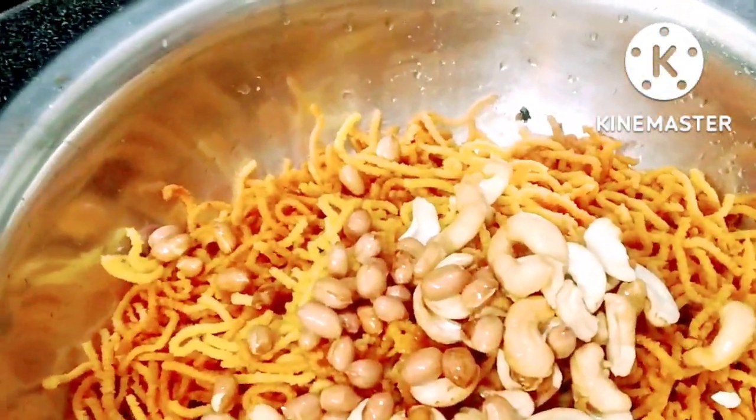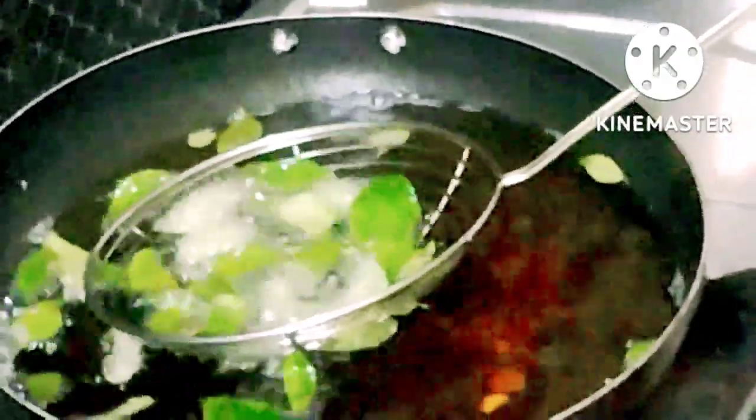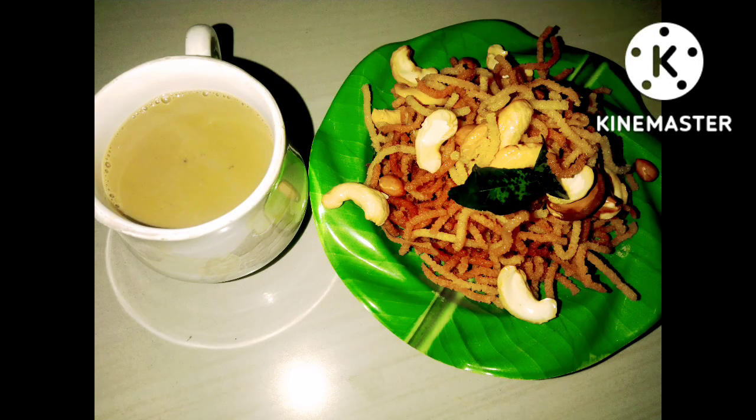I will try to make this recipe in 5 minutes. I will use this snack method as well. If you like this recipe, please follow my channel. I will see you in the next video. Until then, bye bye.